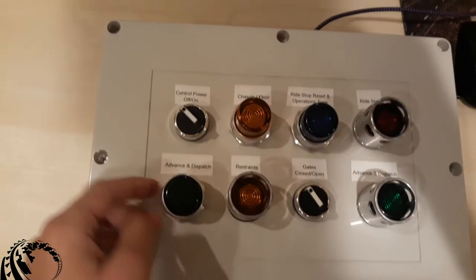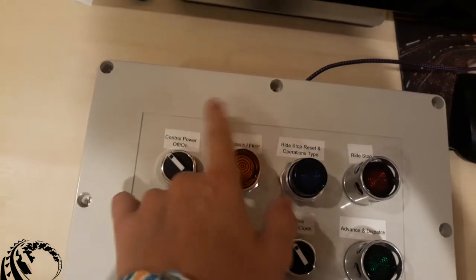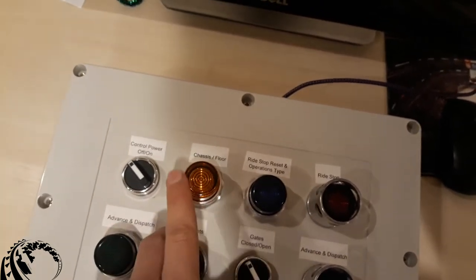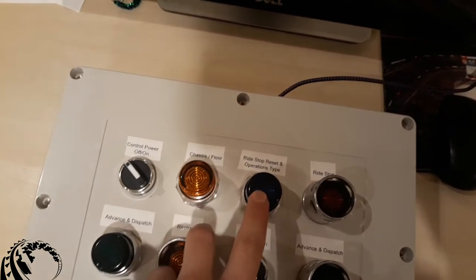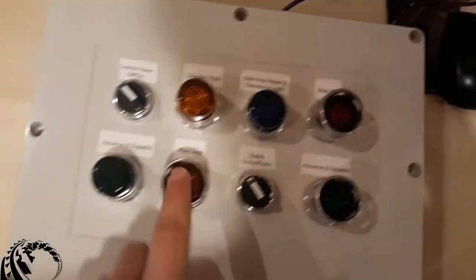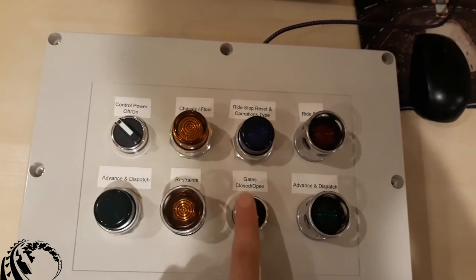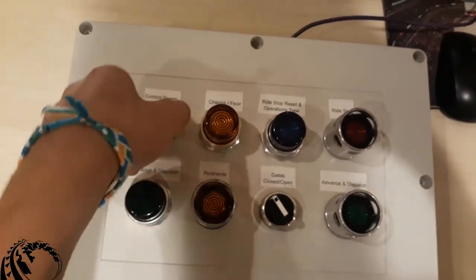Let's go over our buttons here. We've got our control power, we've got our chassis and floor — this will raise and lower the chassis and floor. We've got our ride stop, reset, and operations type, which toggles between operations type one and two. Operations type two includes the floor, operations type one doesn't, and this also resets our ride stop. Then we've got our dual dispatch on either side, our restraints button, and our gates open and close switch.